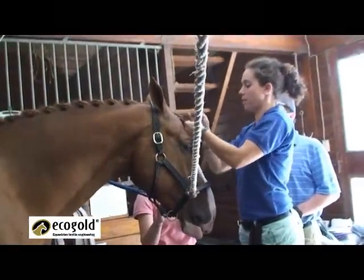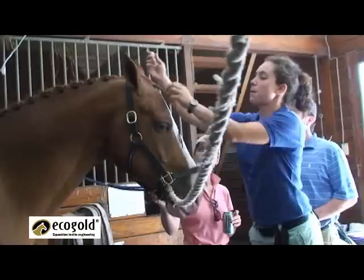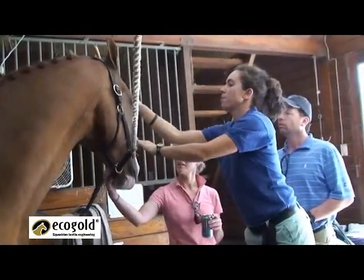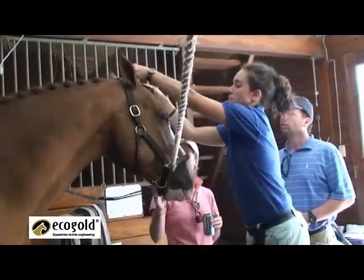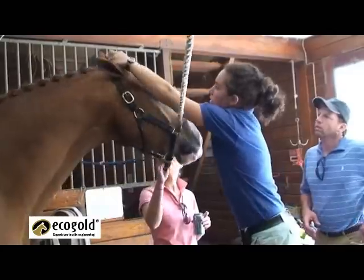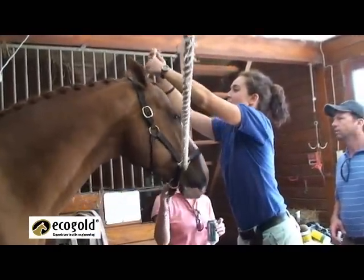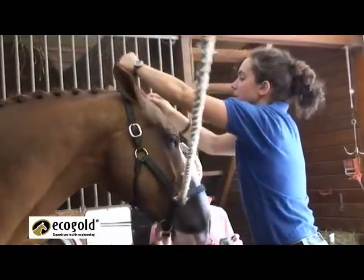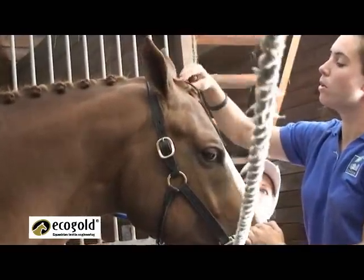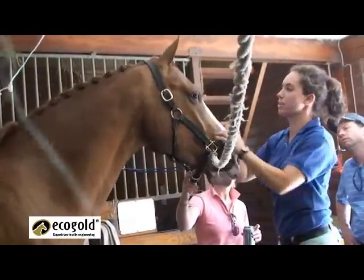I'm just going to go to about there — this is what I did with the other ones. Then I take my pull-through all the way from the top up here and get my thread, pulling it all the way up through the top until the knot holding the bottom of the braid is right underneath the surface, so you can't really see it.